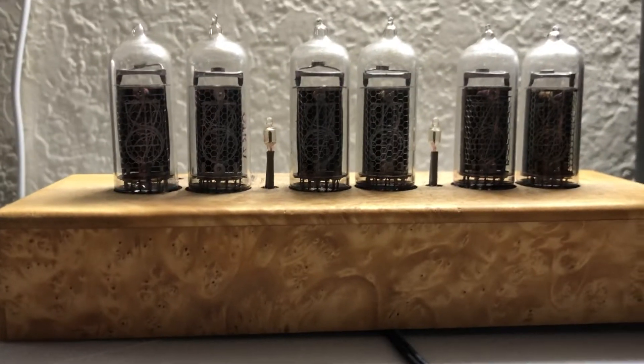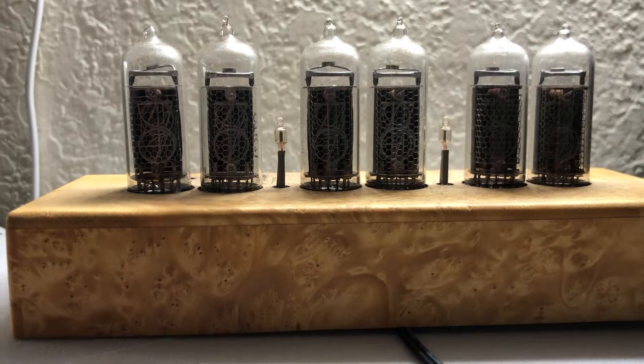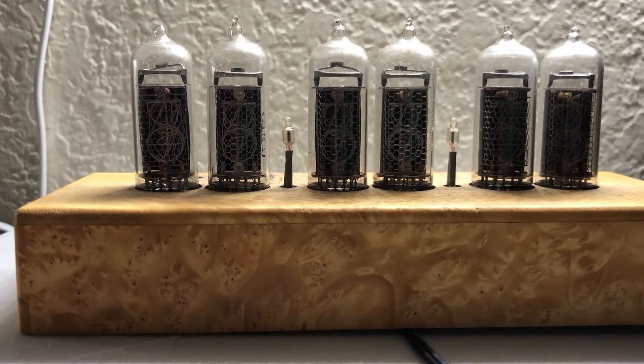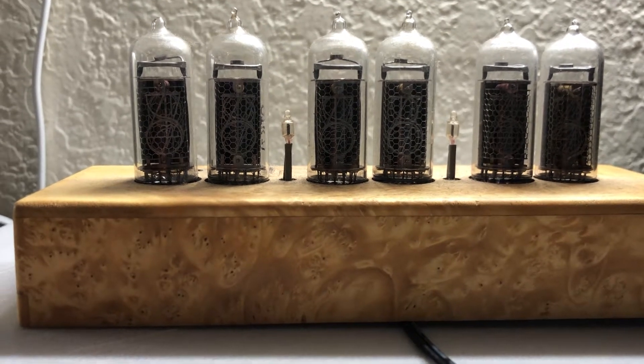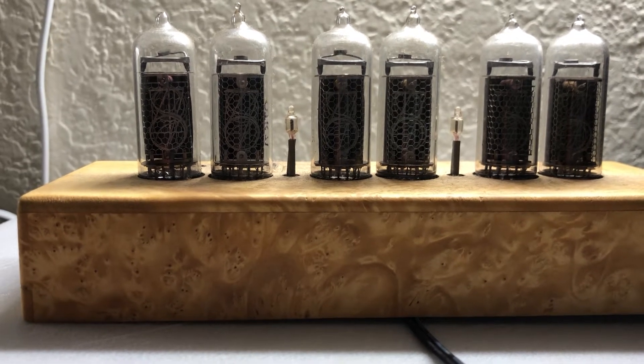I bought this probably 10 years ago — something like that, it's old. I had to replace one of the tubes because I broke the top and the air got in and it was no good. So I replaced the tube and it works, but one number doesn't work.